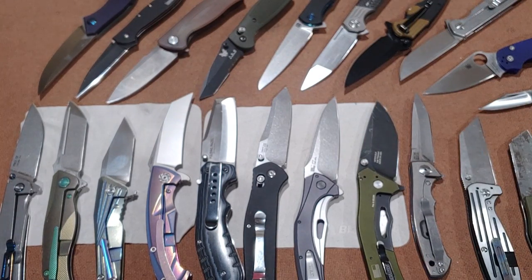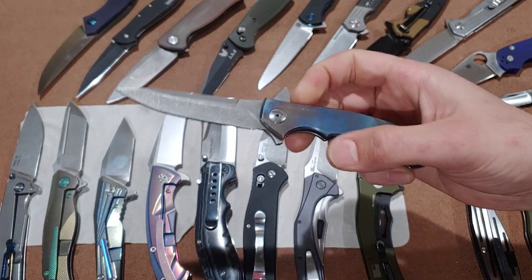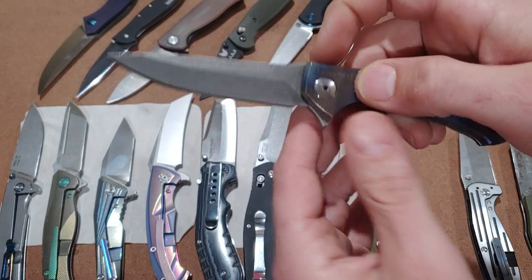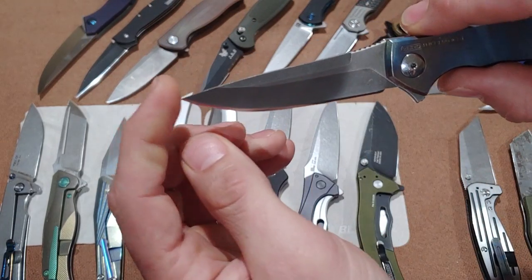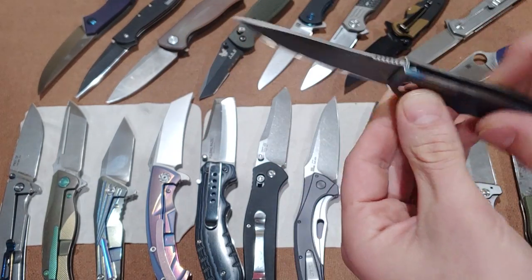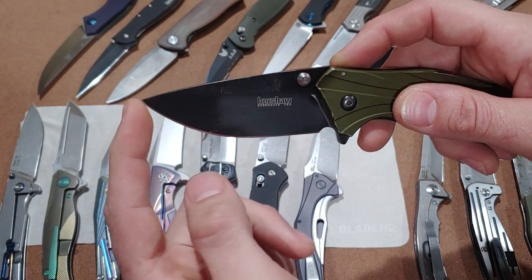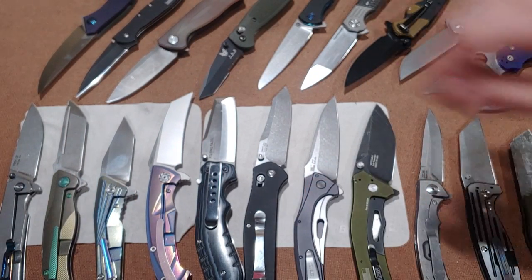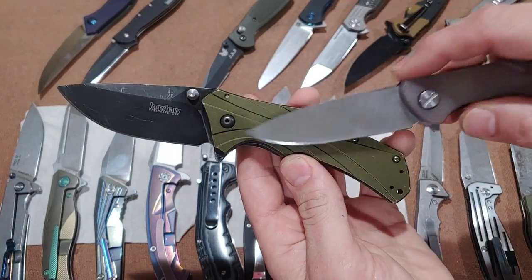Let's move on to another definitely multi-purpose blade shape — the drop point. This is the ZT Zero Tolerance 0450, which is modified. The drop point has a straight spine and then a subtle drop to the point — it drops from the spine to the tip so you get a good tip. This is also a drop point — a straight spine and then a drop down to the point. Also the Kershaw Knockout, and the Rake P801, and the FH12 — all drop points. The FH12 is a very subtle drop point that almost looks like a straight back, but it is a drop point.